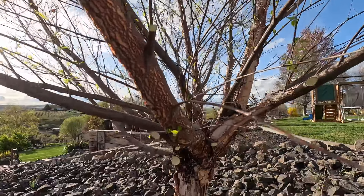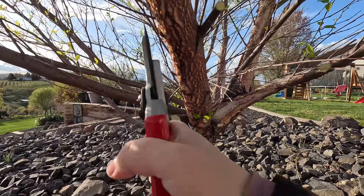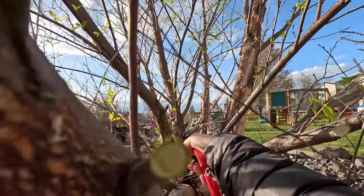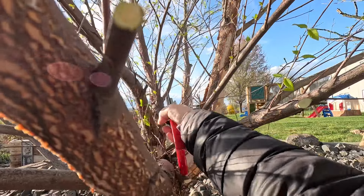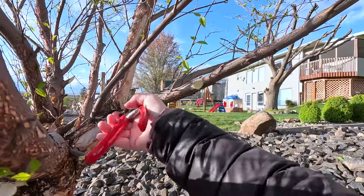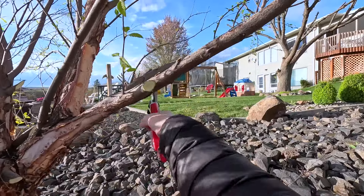The last thing to do is seal all of these cuts with our tree sealer from Amazon. Then you can clip out all of the spindly interior growth — you don't need to spend a ton of time on that, and it's okay if it's putting on new growth. But these inside branches are preventing the tree from having free-moving air in the middle, so I'm going to trim some more of those out and seal them.